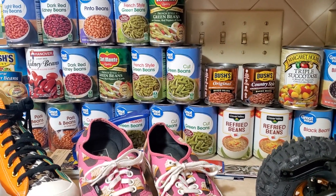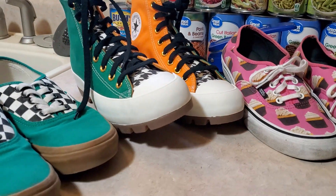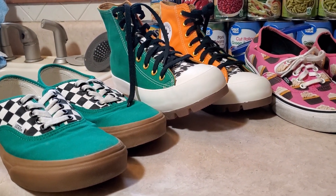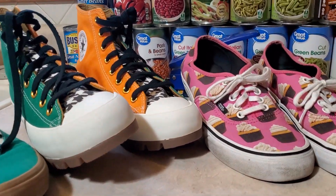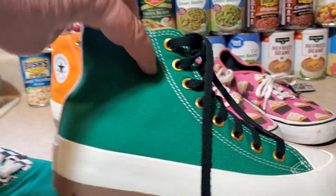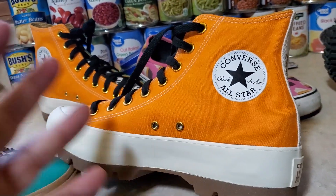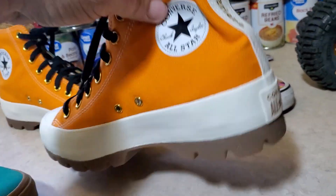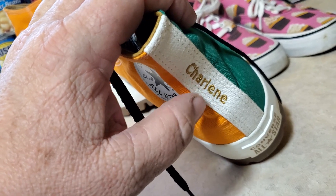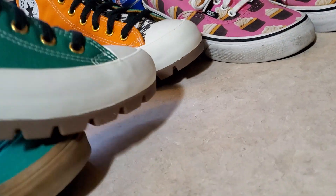I'm into some other stuff too — I like BMX. And we have a shoe collection. Me and my girlfriend Charlene like Vans shoes. These are actually her shoes, these Converse. I built them off of Converse.com — you just go through and pick out all the colors, the soles and everything. I was able to put her name on both of the shoes. They're really cool looking.